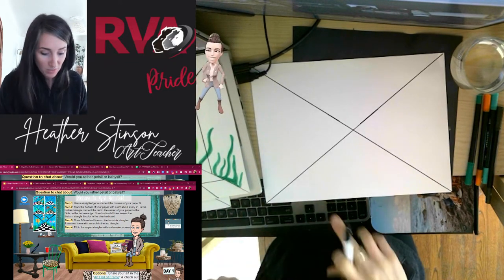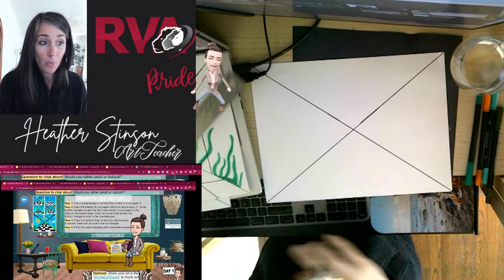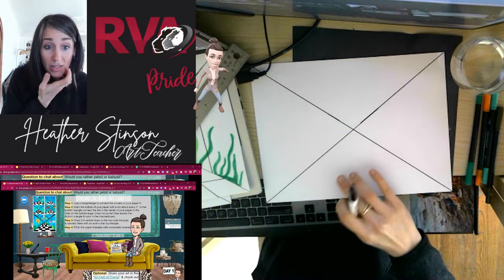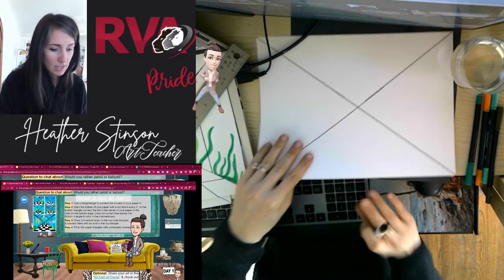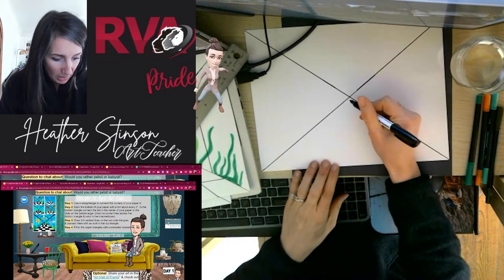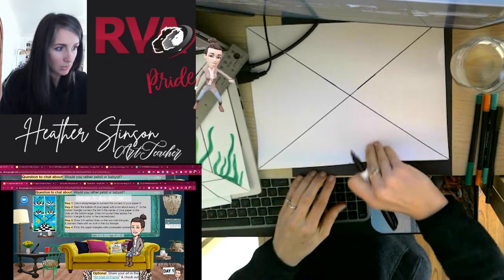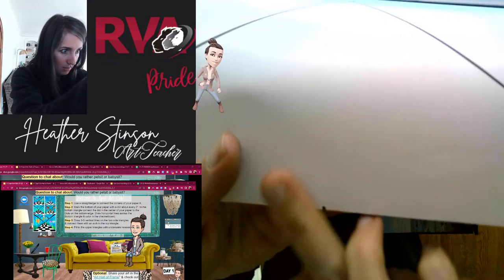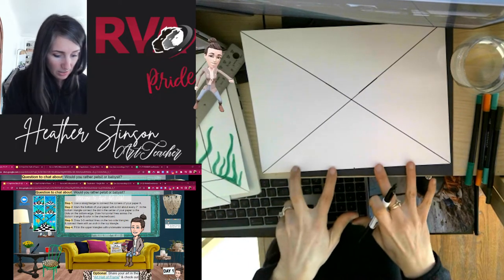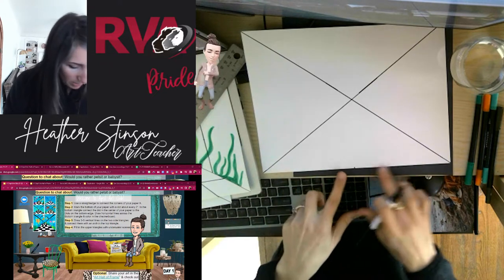The next step is we're going to draw little dashes along the bottom of our paper only. We want them to be about every two inches, but if you don't have a ruler, that's fine. I'm going to show you how I do this to get it as even as possible. I'm going to look at where the center of my paper is and draw a little dash right there — just a tiny little dash. I'm going to try to get about five dashes in, so they're all about the same spacing.